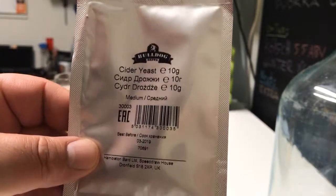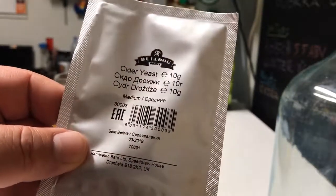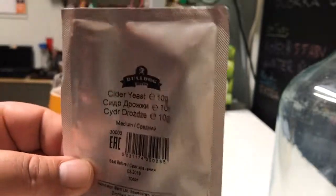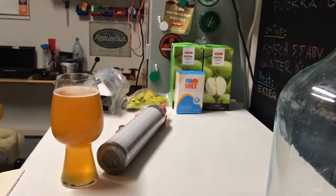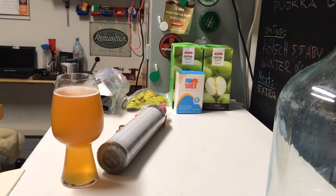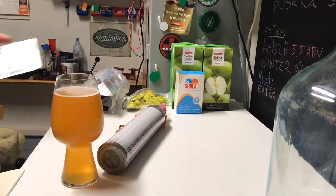I have Bulldog cider yeast, medium. Interesting to see what kind of final gravity I'll hit with this. I'm planning to add only apple juice — no sugar, no nothing — just that.